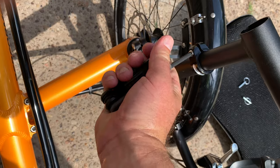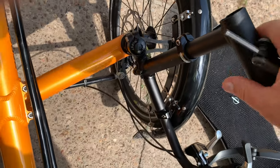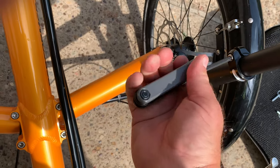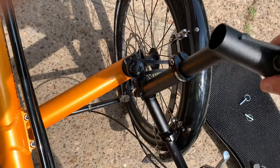The height of that can of course be adjusted by releasing the tension there, to change the height and or the orientation of the handle.